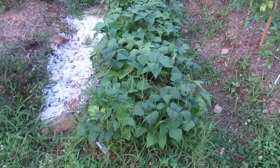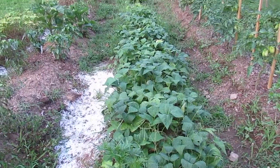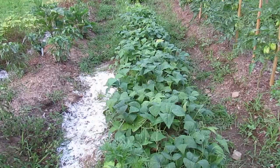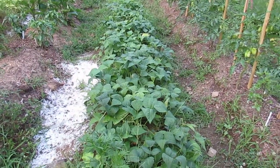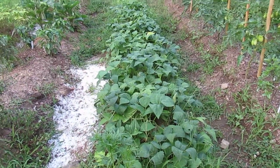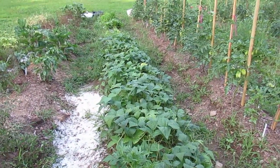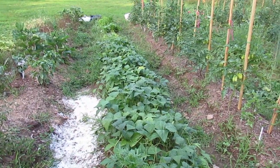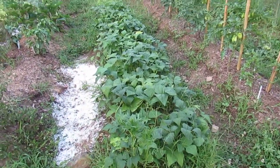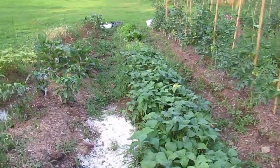Here we have some strike green beans. Since we last visited, we picked several quarts of these — they were delicious. My husband took some and froze them for dinners. There are more on the plants, and I haven't picked them because I want a mess of these next year. I think I'm just going to let them ripen and then save the seeds for next year so that I can plant way more of these. They were very prolific — very impressed with the number of beans we got from the plants here.